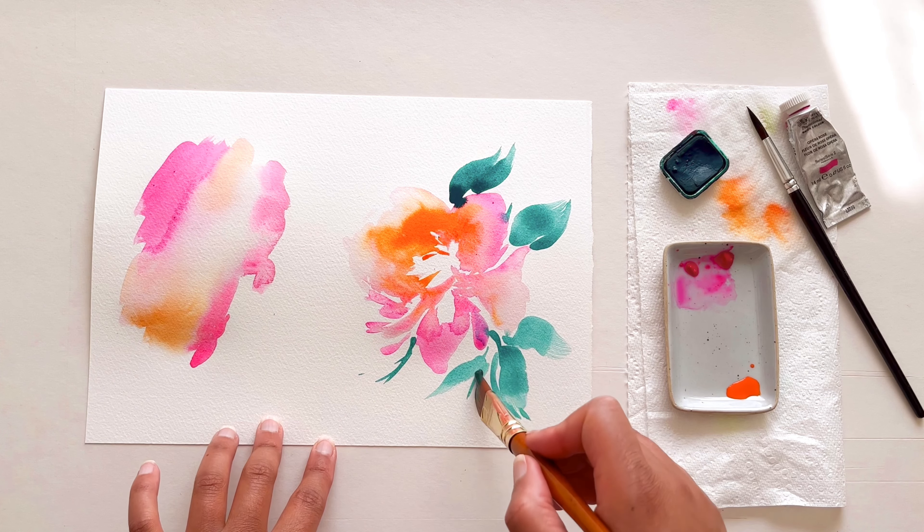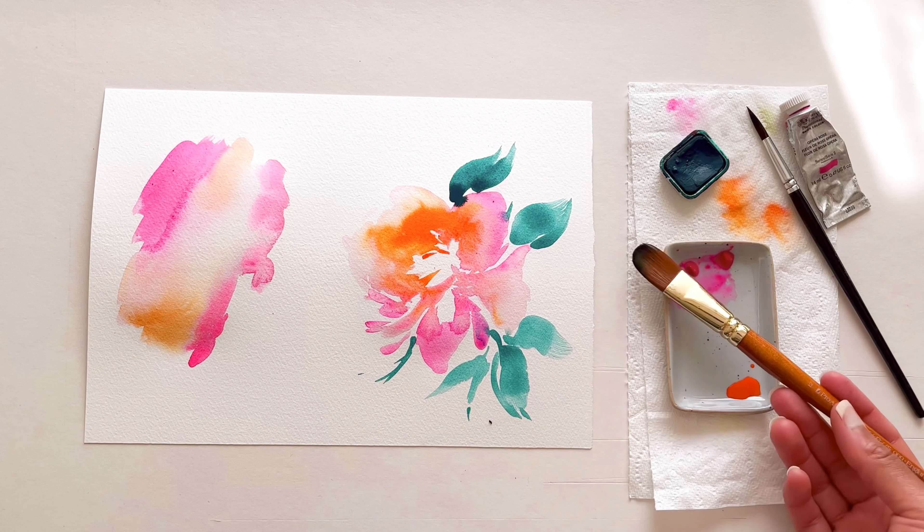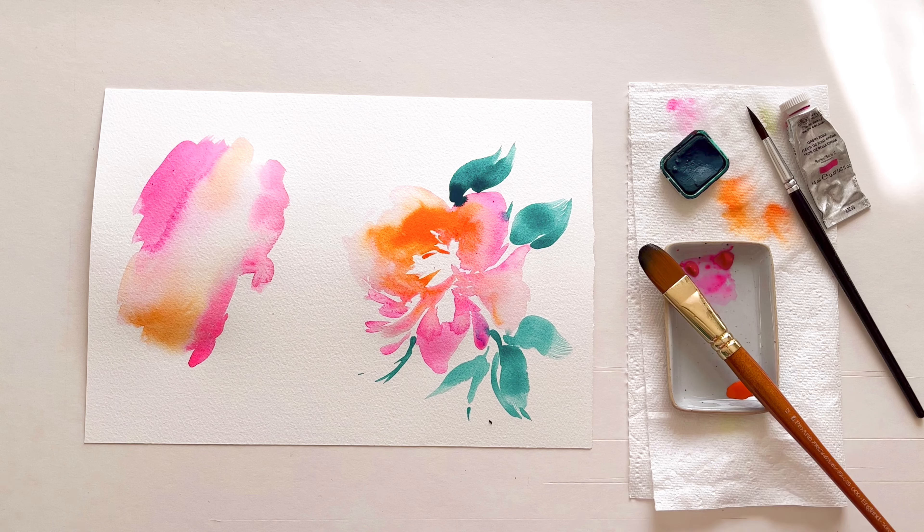So there we have it for this experiment — I hope that you give it a try. Pick some contrasting colours and match it with a complementary one. I'll see you in the next one.